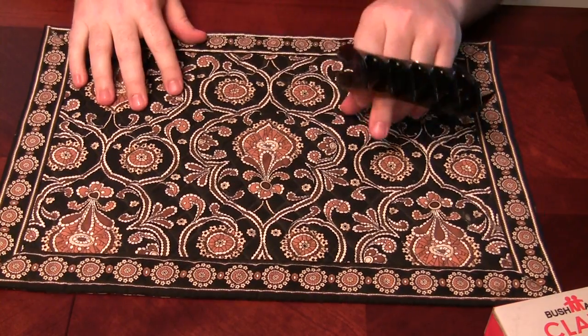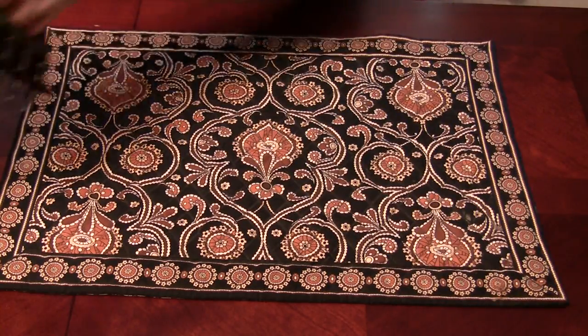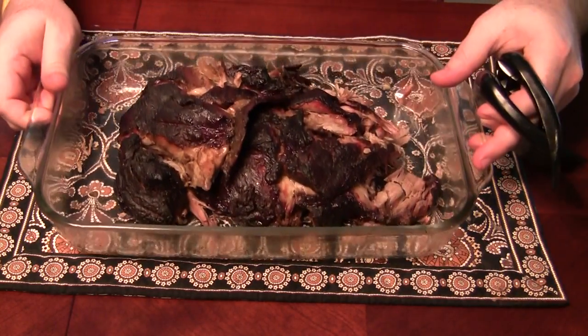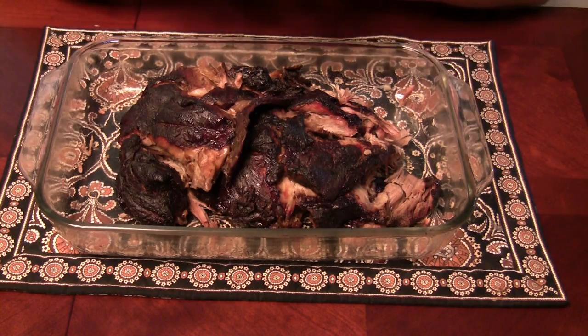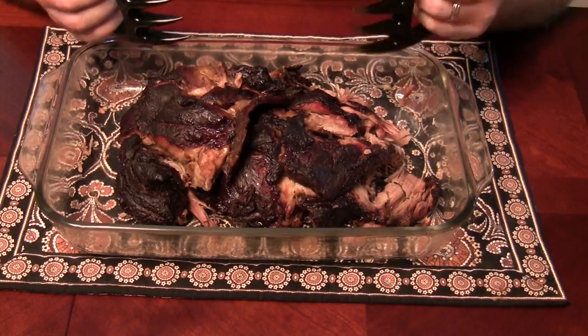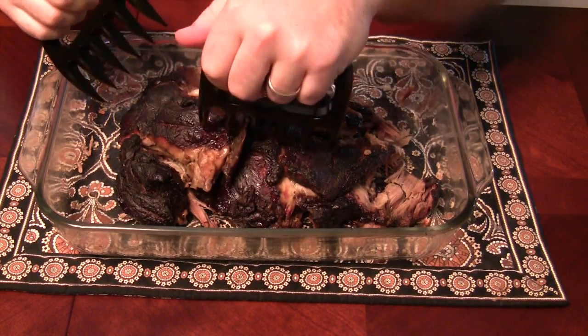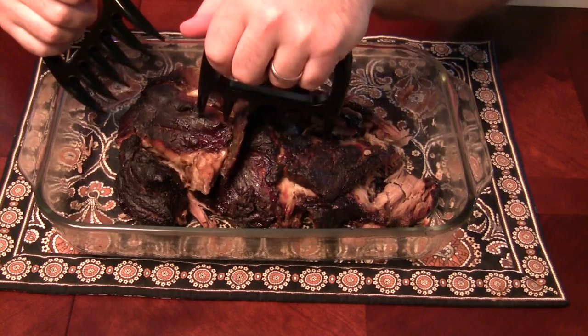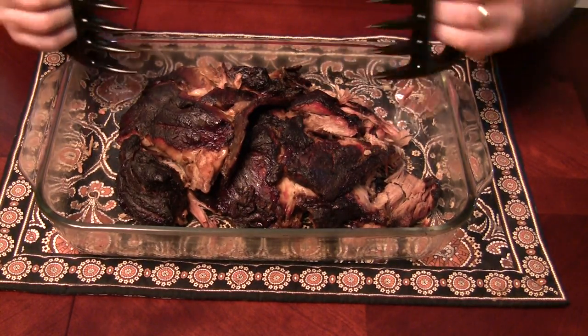I've used these almost a dozen times now. The biggest thing of course is to make sure that your meat is properly cooked so it pulls apart nicely and pretty effortlessly. But what these claws allow you to do is really get in there and have a bigger footprint and pierce through some of the crust to help pull it apart and keep your hands clean.